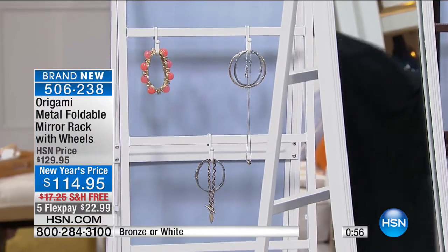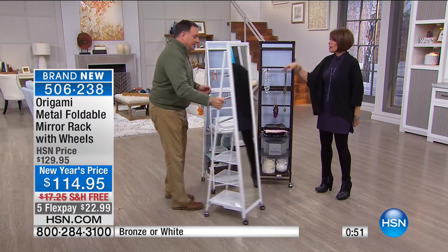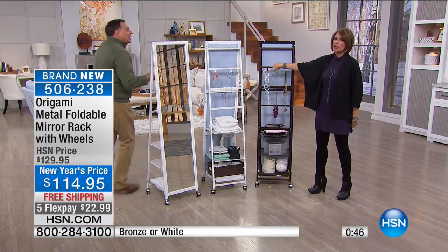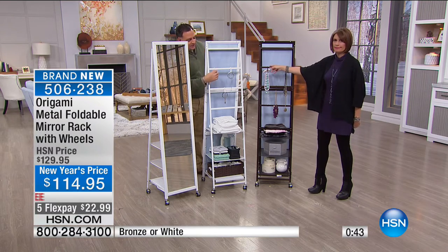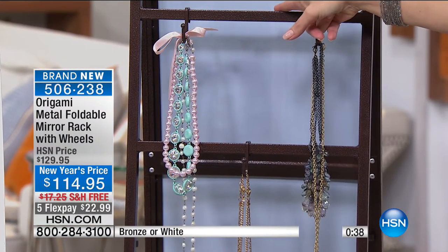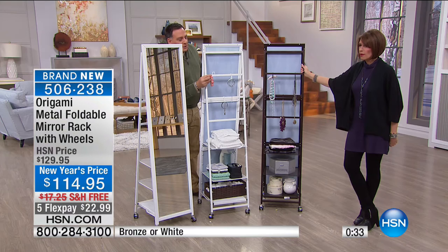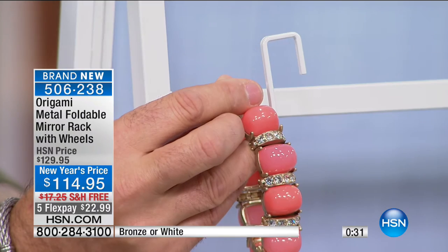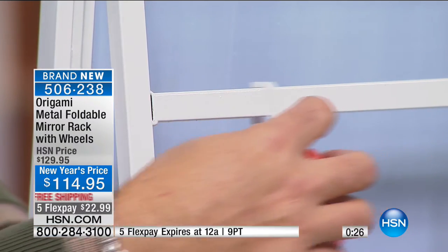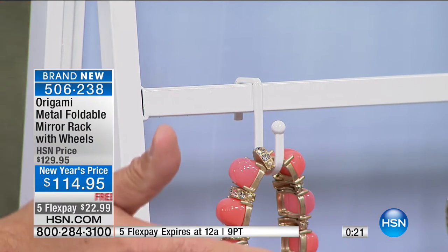This just checks all of the boxes. Love that they give you the hooks. I wish they had it so you could buy more hooks — you could probably find some somewhere. These are actually made specifically to fit on here: the shape on the back has a little corner so once you put it in place, it's not rocking back and forth. You can slide them to where you want them depending on what you're putting on here. You're getting three hooks and two shelves included, and you decide where you want to put those shelves. It's an incredibly versatile piece — it's storage, it's a full-length mirror, and it folds flat.